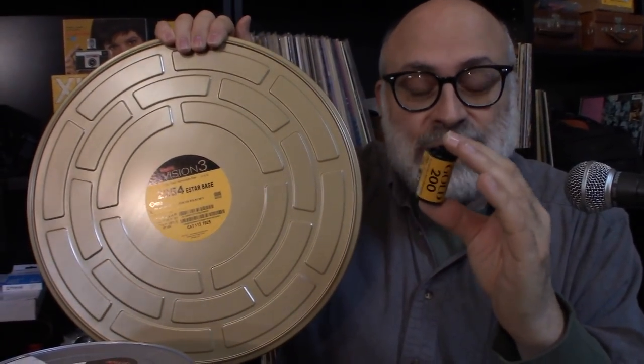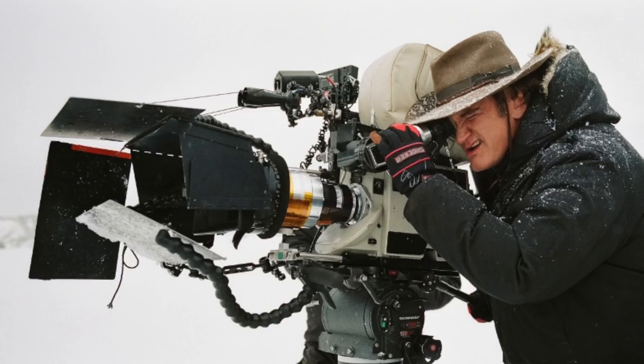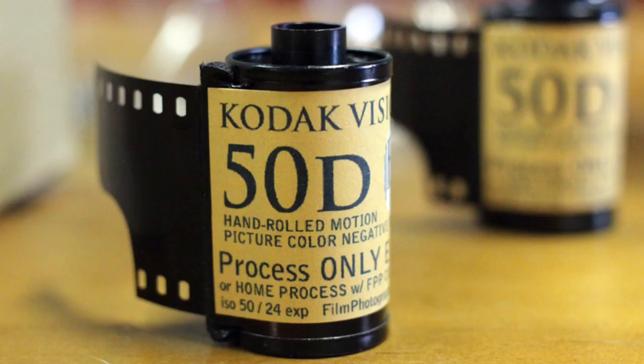The film is for Hollywood. Quentin Tarantino — here's a great shot of him sitting behind a 65mm Panavision camera — J.J. Abrams, Martin Scorsese, all these guys have rallied around Eastman Kodak to make sure that motion picture film is still important in 2018 and beyond. And the film is so good.